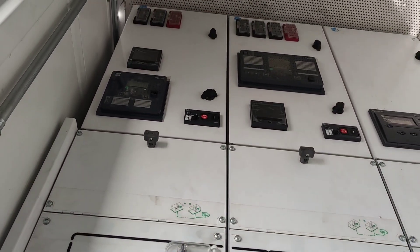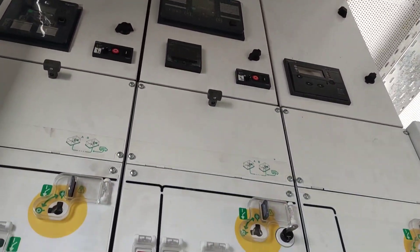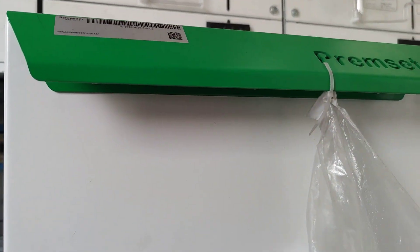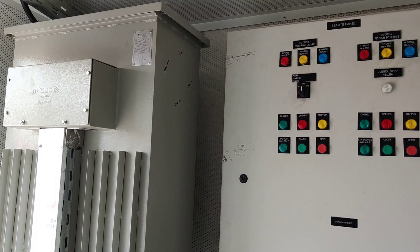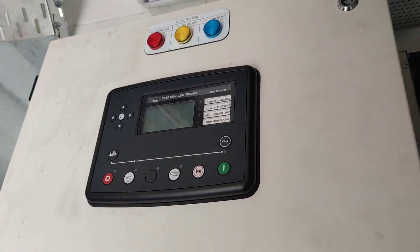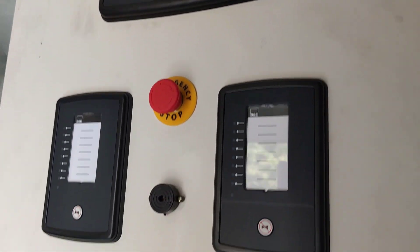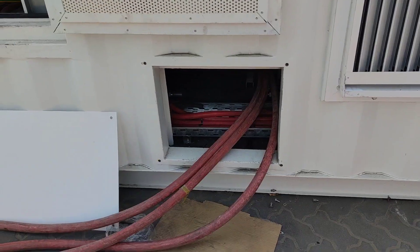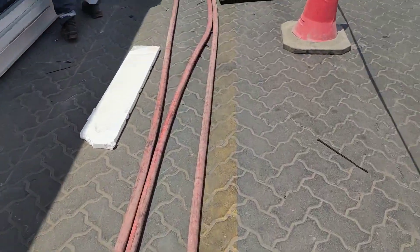While waiting, let me show you what is here in our generator. Here is our monitoring and here is our control panel for the generator itself. As you can see, it's still not yet done with preparations.